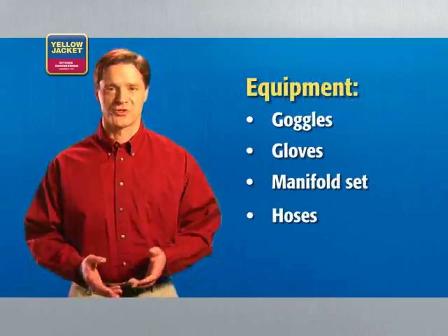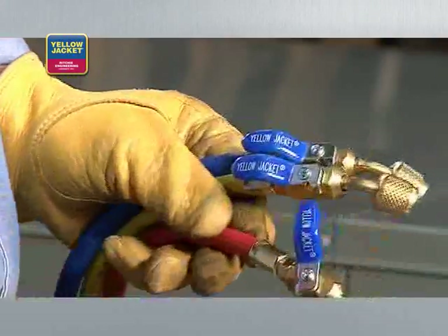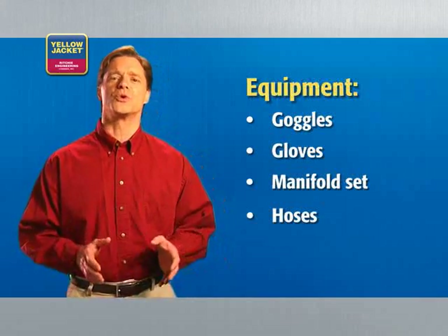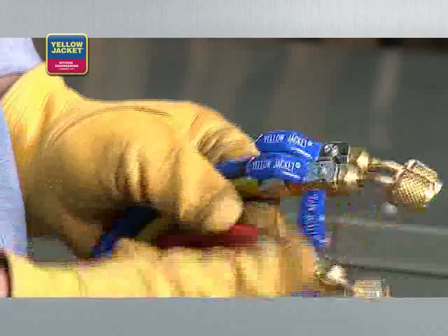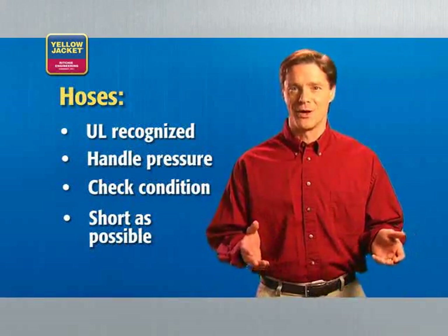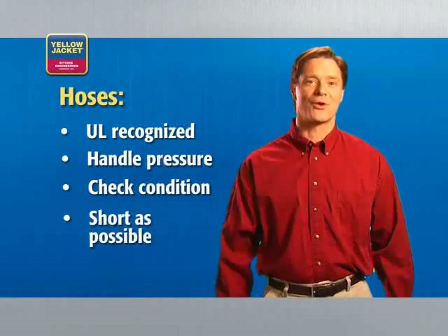You'll also need a set of hoses. We're using quarter-inch Yellow Jacket Plus 2 charging hoses. For best performance, however, we recommend three-eighths inch hoses. It's important to ensure both the hoses and the assemblies are UL recognized. Be sure to check the condition of your hoses prior to use. It's best if you can use the shortest hoses possible for a given job, making for more efficient recovery and reducing the impact on the environment.